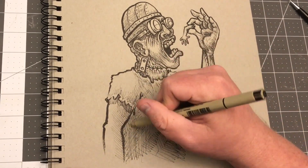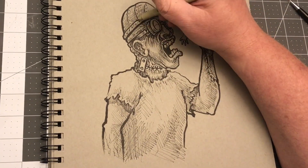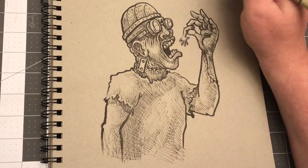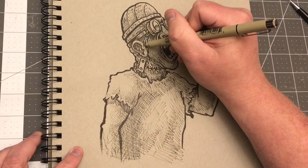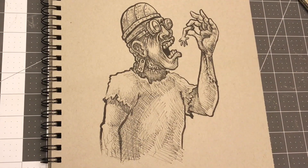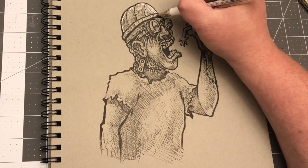I've done 120-something drawings on this channel, and I've only scrapped two, and that was because I did go in with an idea and the idea wasn't working out, so I wasn't inspired to finish it. So out of 120-some drawings, to scrap two means that I've made a lot of mistakes that I don't tell you all about — I just go with it and make it up as I go along.